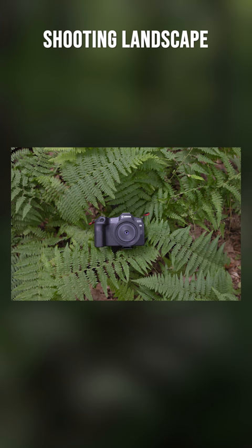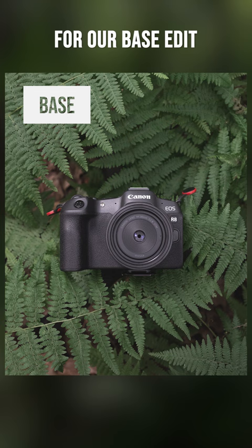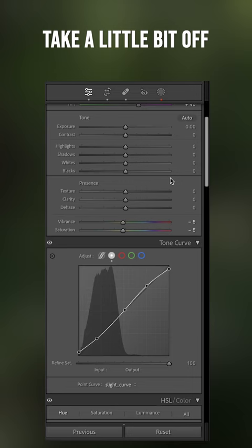Let's crop and expand. We're going to go here for our base edit, and this is what it will look like when we apply masks. We're going to go warmer and more green, and take a little bit off the vibrance and saturation.